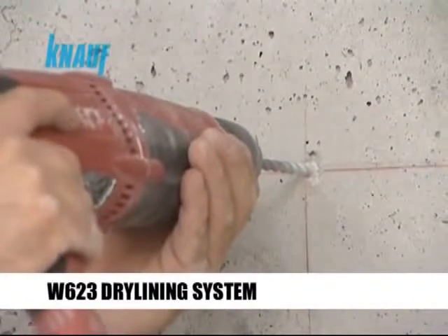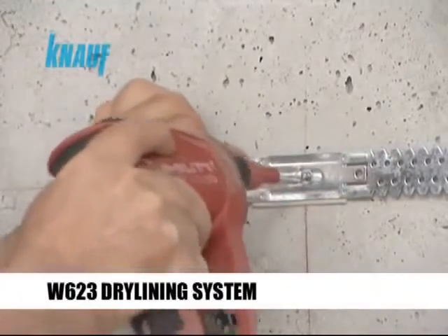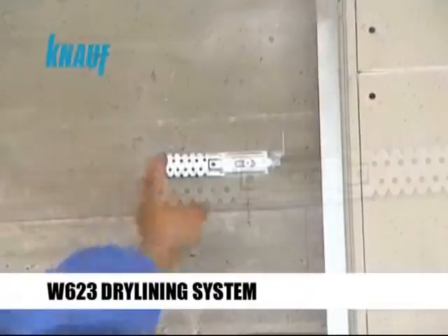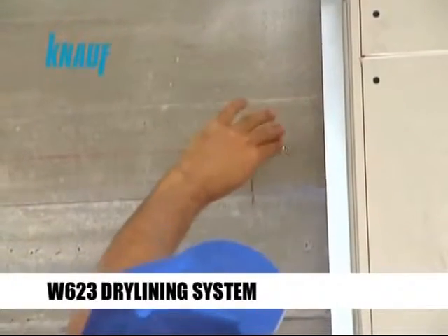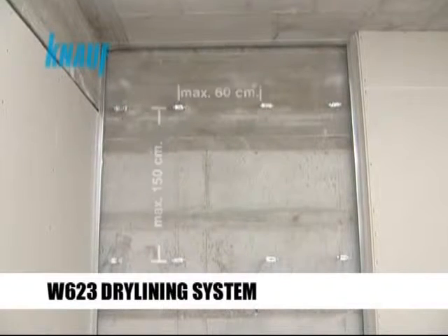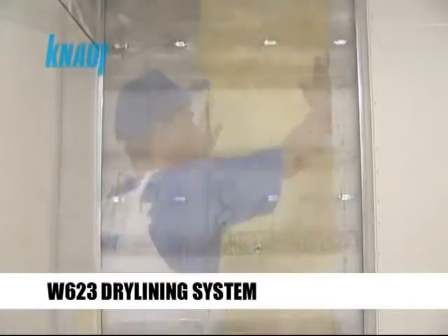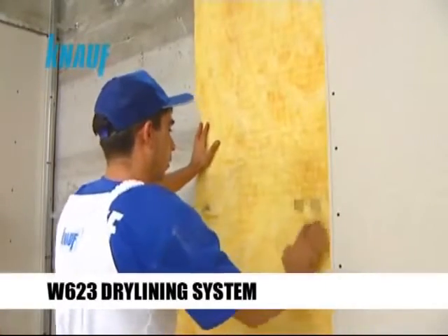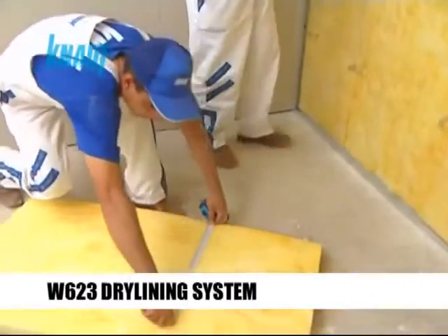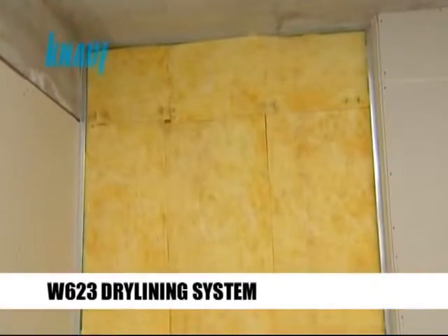The Knauf universal brackets are to be fixed to the structure with a maximum spacing of 150 cm vertically and 60 cm horizontally. Insulation materials should be planted tightly without leaving any gaps in order to increase the thermal and sound rating of the overall system.